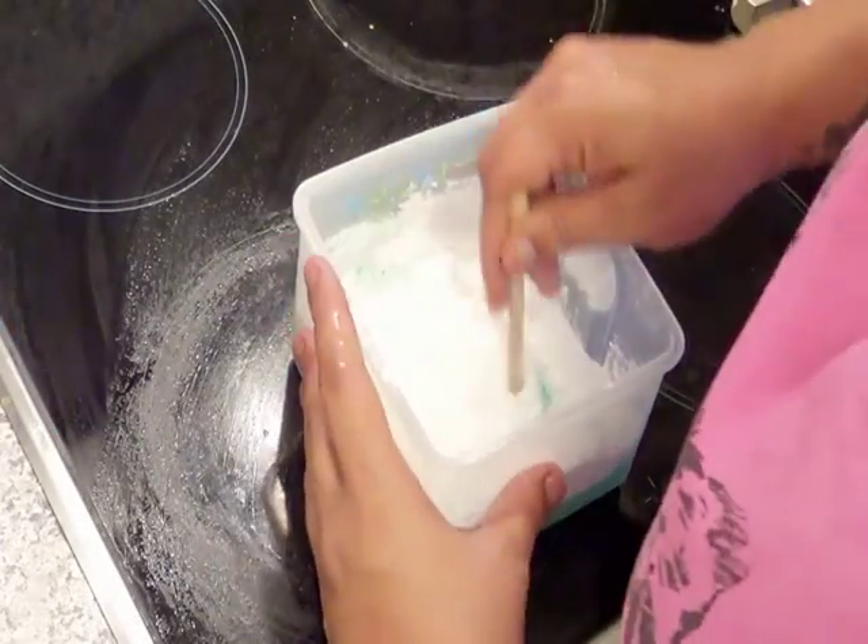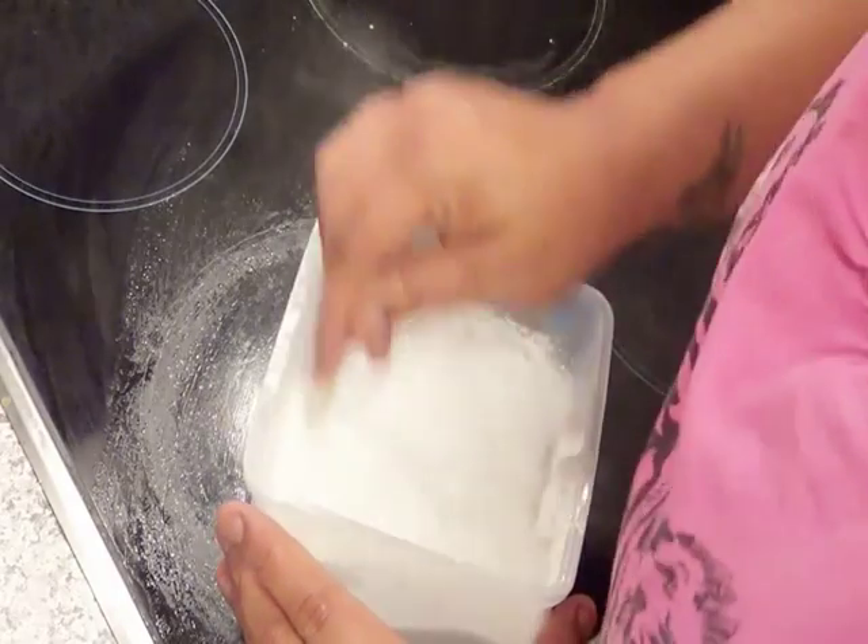Take your paddle pop stick and mix this around. It might take a bit.